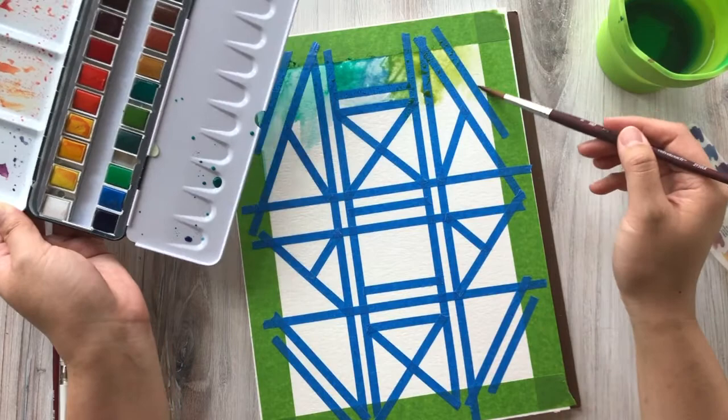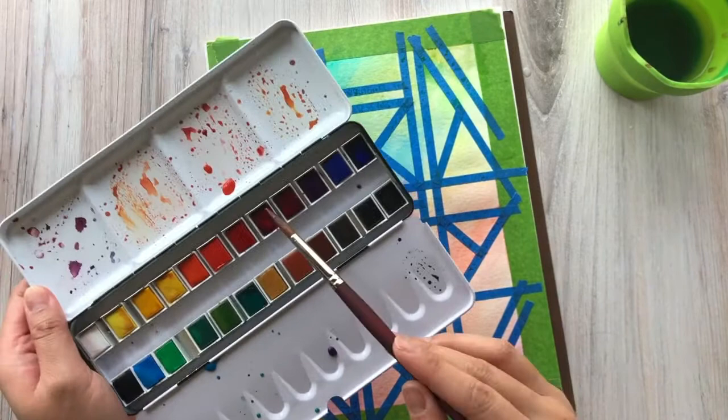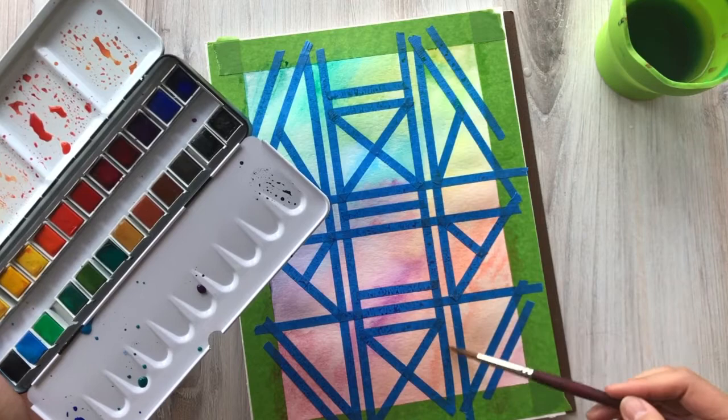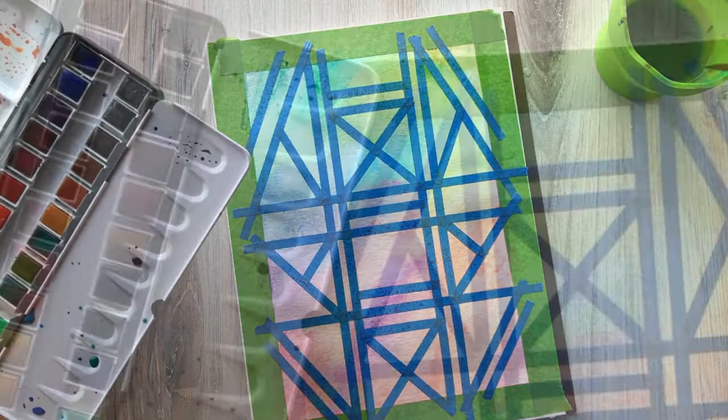I actually really have fun in this part of the painting process — it's the easiest part, but you get to really explore the colors of your palette. As you can see, I laid down a really nice, pretty rainbow, but I am going to build up the color in areas that I think might be too light once the paint is already dry. Before we move on to the next part, just make sure that this whole piece is entirely dry before we proceed.